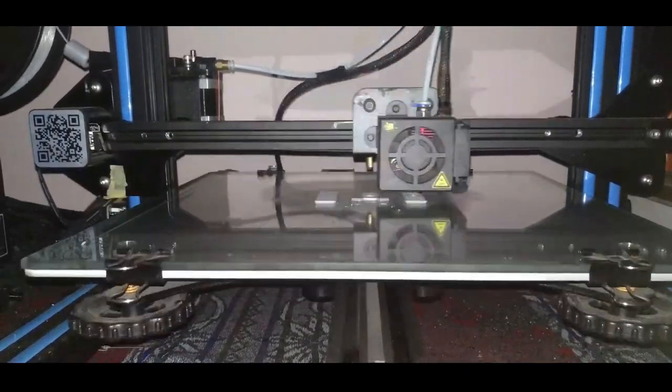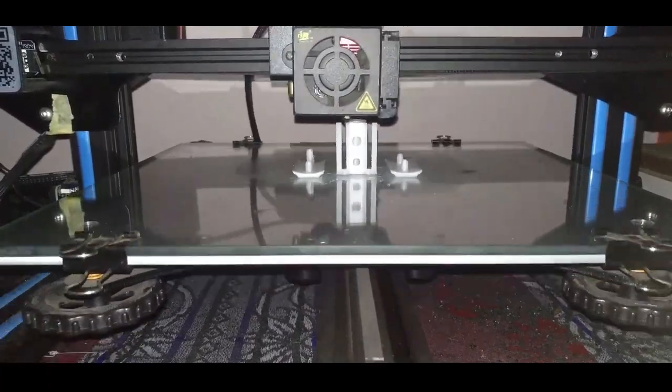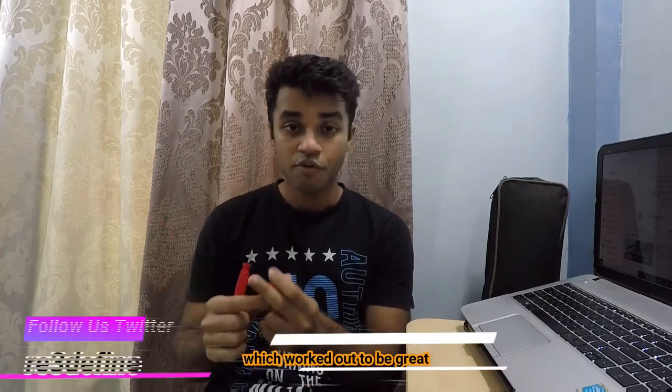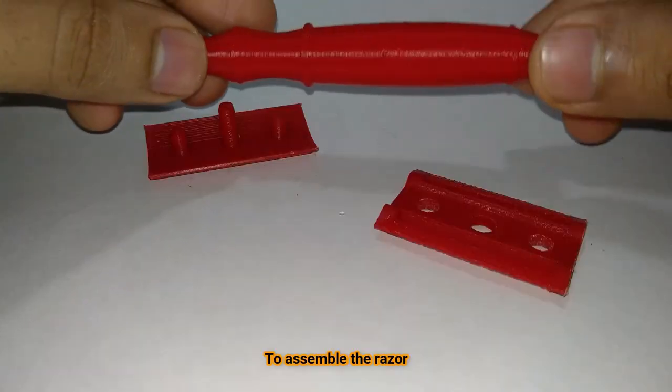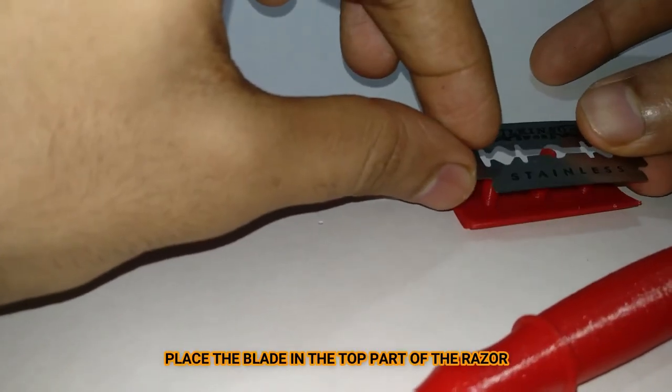Once the model is sliced, we start the print. At first we used PLA to print the part, but as you can see the bottom part of the top hold broke off because PLA is not a suitable material for this print. After that we switched the material to ABS, which worked out to be great, and as you can see the material is really strong.